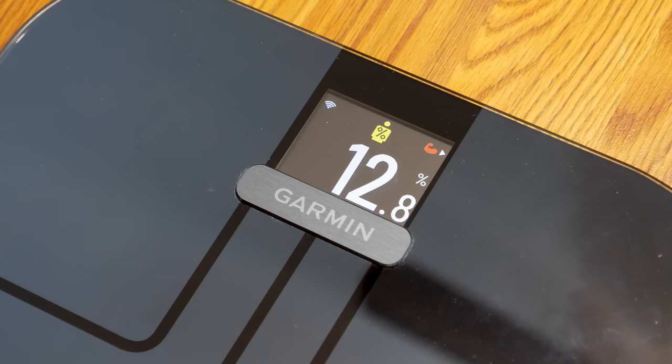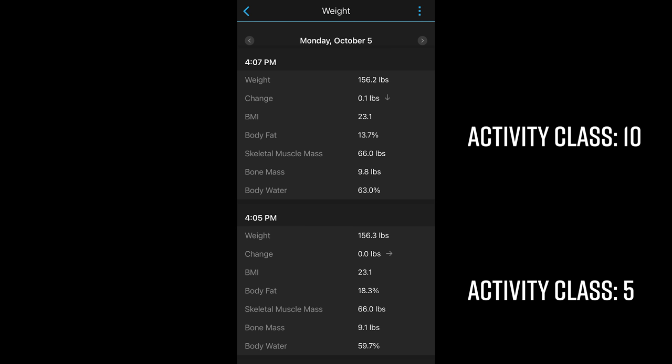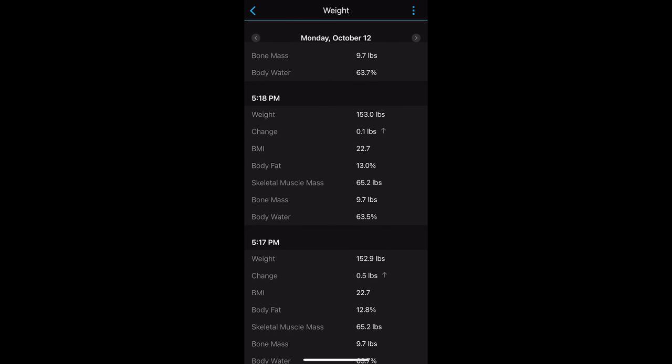In terms of the accuracy of these biometrics, they're generally fairly accurate for most individuals, but if you're on the really active and lean side, they may be a little off. In my case, I generally hover around eight to ten percent body fat, and it was registering about twelve to thirteen percent. You can change your activity class in Garmin Connect — I keep mine at ten — which impacts these metrics. Consumer-level scales can be a little off, but what's most important is consistency, and the Index S2 showed consistent numbers even during multiple weigh-ins within just a couple of minutes.